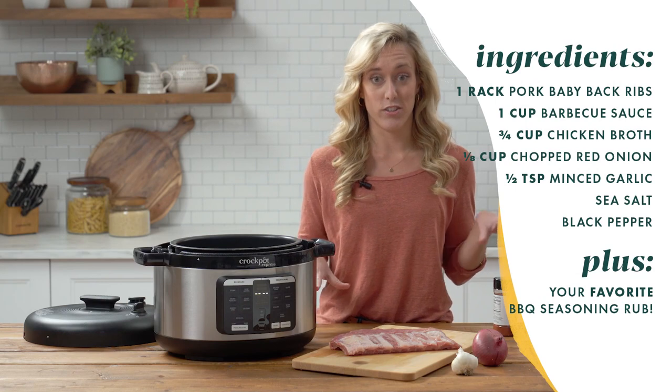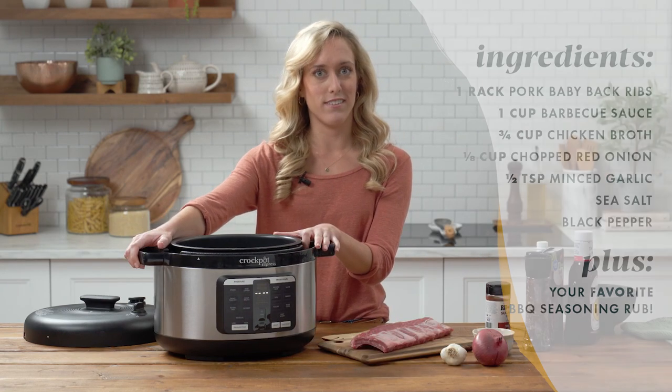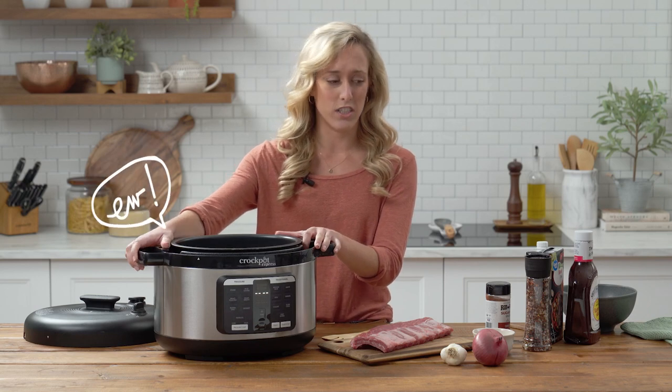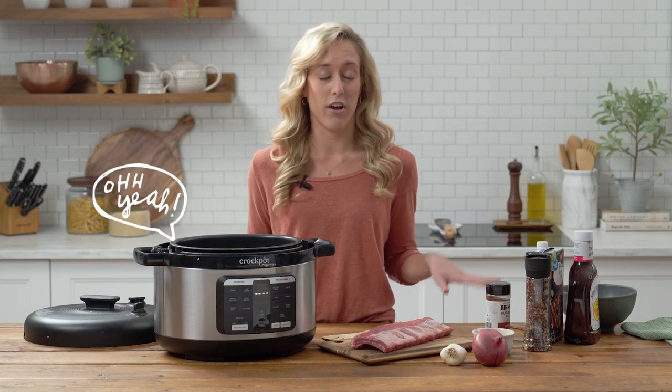These are the ingredients that you're gonna need to get started. Cooking ribs in the pressure cooker is great because you don't end up with a lot of dirty dishes, you don't have to turn on your stove, and best of all, everything is ready in under an hour.